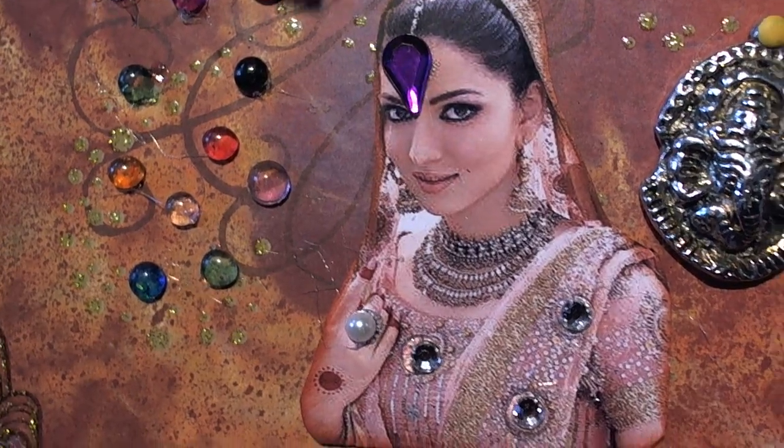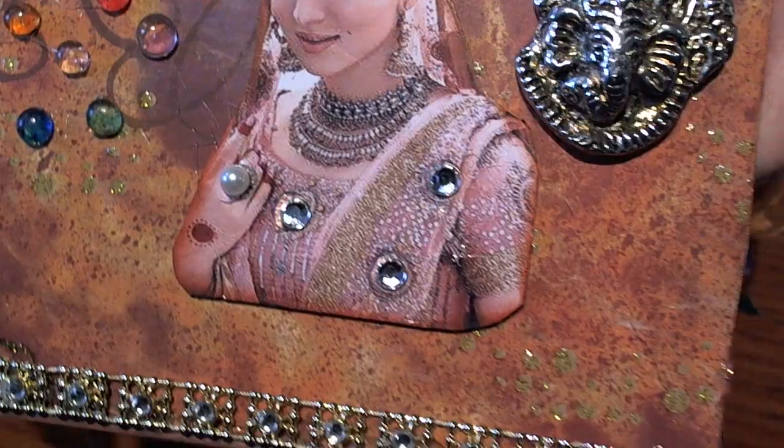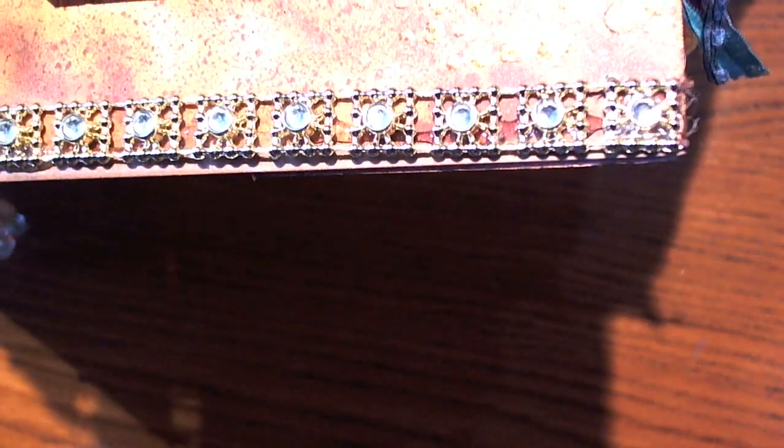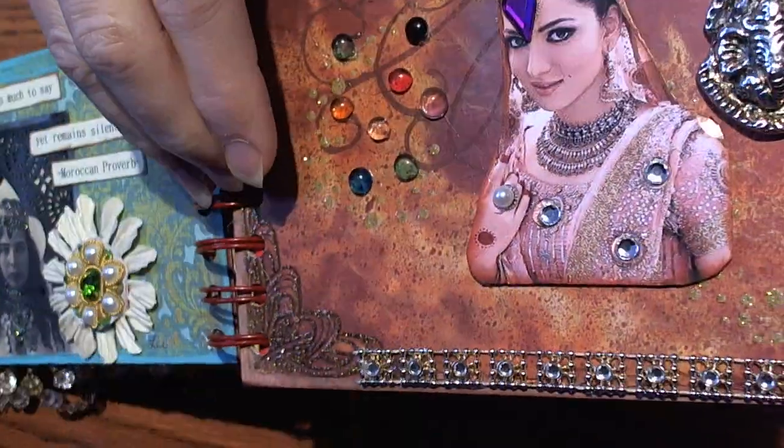The girl she popped up and added jewels to her, and at the bottom she found this really cool trim — I just like the way that turned out.